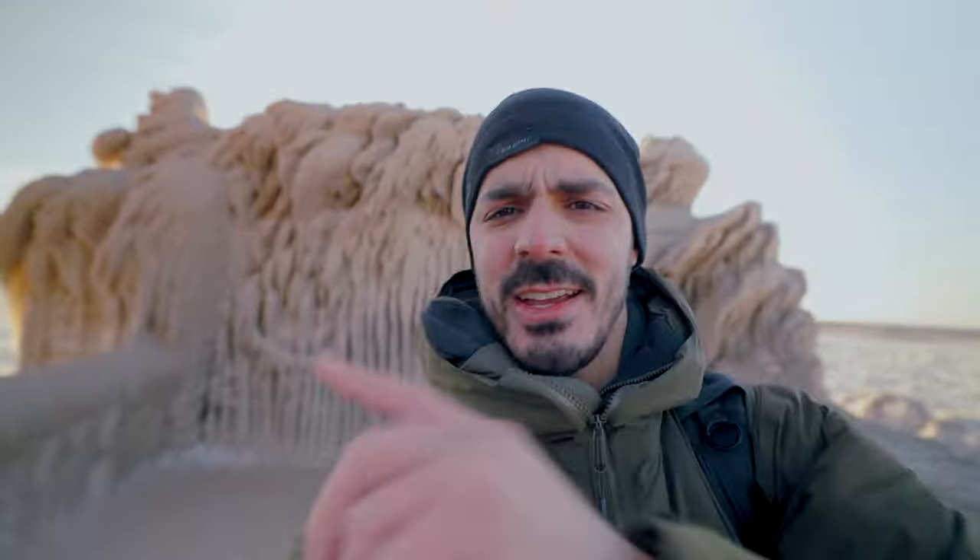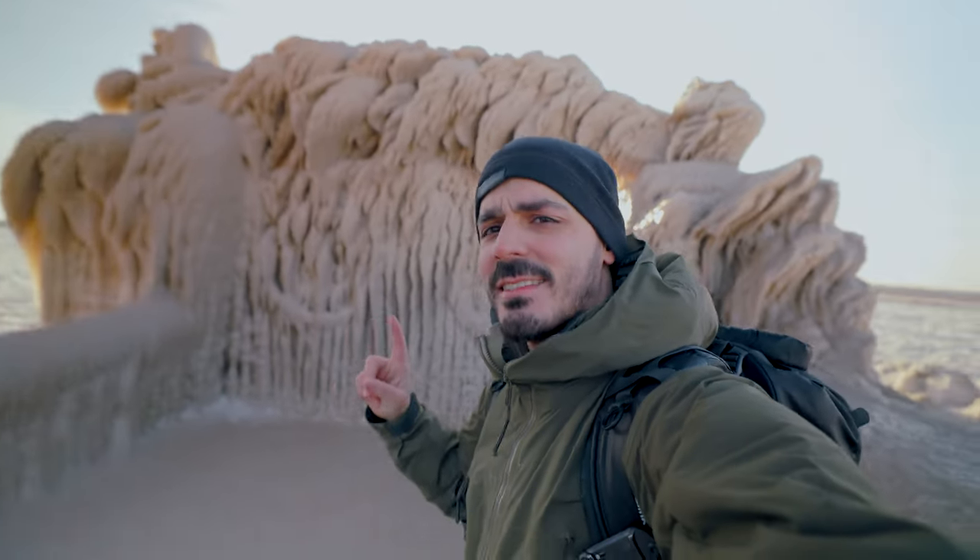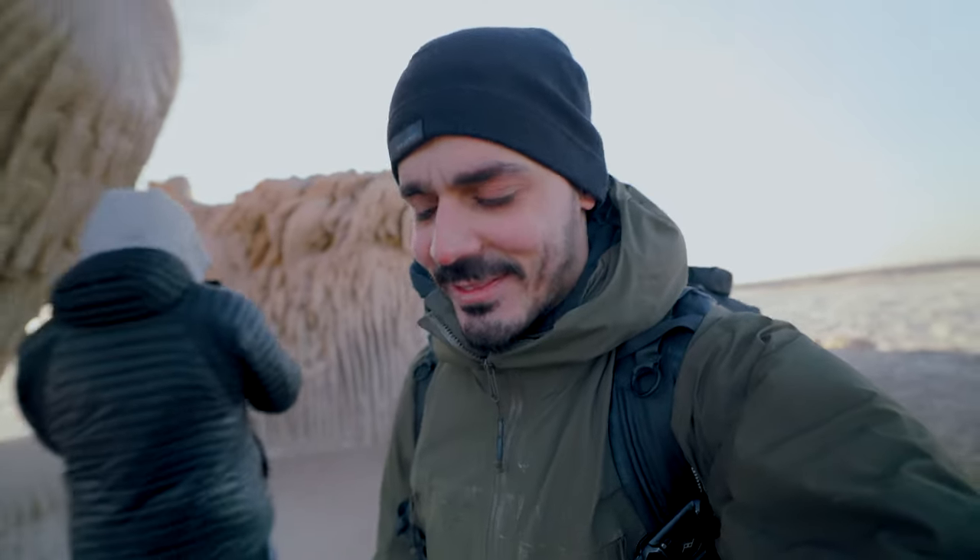Check this out — look at this crazy ice frozen on a gate. It's days like this where you really need a good camera bag, and the last thing you want to do is drop it.